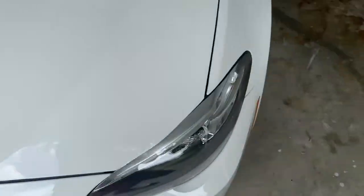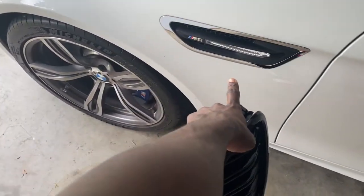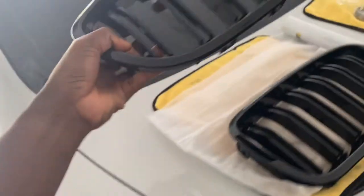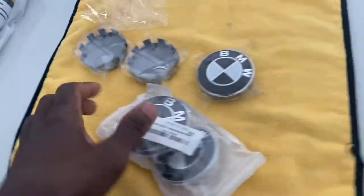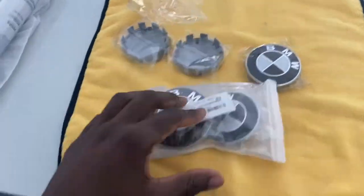The emblems are new as well, which I got to take those off. I'm still looking for this piece right here — I don't know if I want to get it painted or buy a new one. If y'all can send me a link to one of those, I need that ASAP. These are the new emblems. I installed one already on the car. That's the trunk — I think the big one is the trunk. One goes in the front. And the steering wheel emblem is in there too.